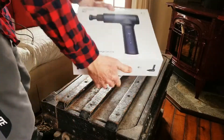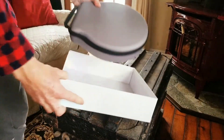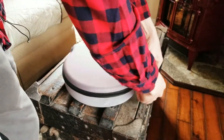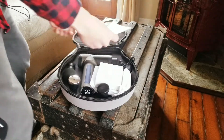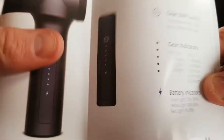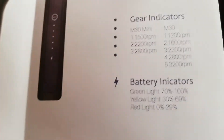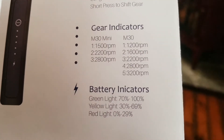Let's get this out of the box and see what we have in store. We have a nice nylon case with a zipper all around and a nice little handle right up top. Let's go ahead and open it up — very cool. Right up here we have our user manual. You can go ahead and pause that if you want, but there are the gear indicators. This is the M30; they do sell an M30 mini as well, but look at the indicators for the M30.